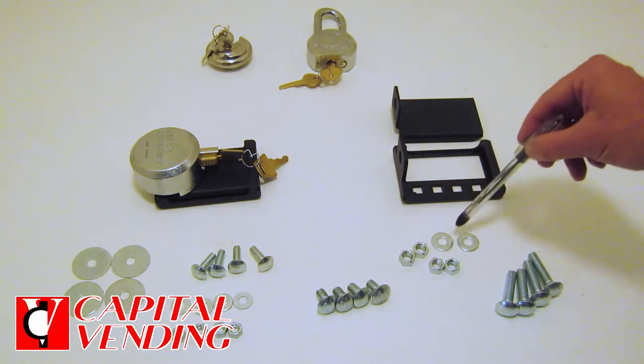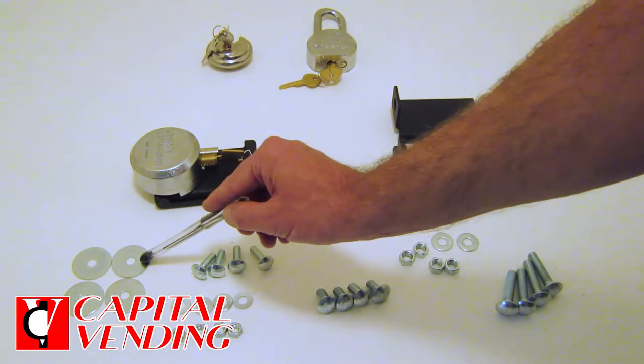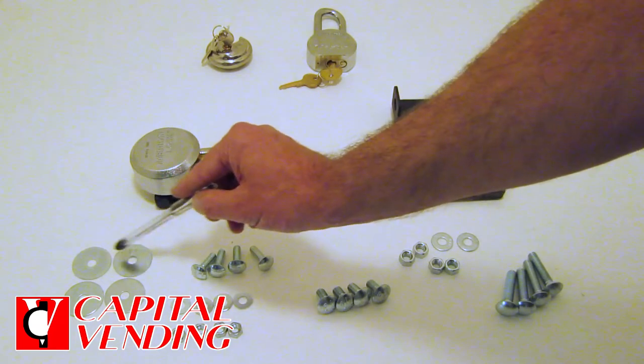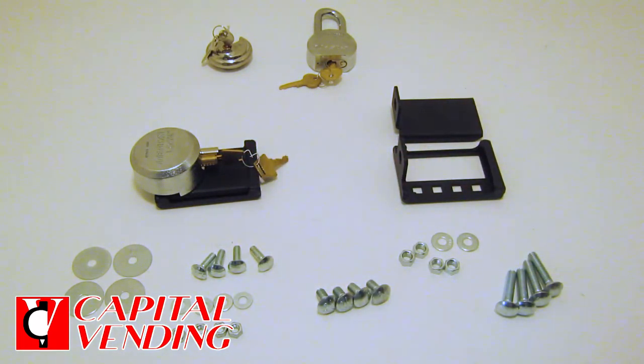In the event that you're not happy with the washers we supply and there's room in your machine, you can buy bigger fender washers at a hardware store. These will cover more of your machine. They're not included with the kit just because they won't always fit, but it's an option in case you're very concerned about security.